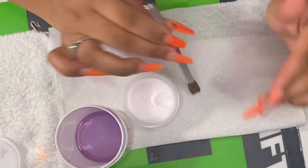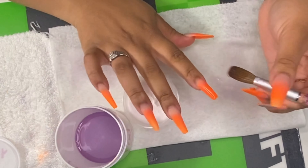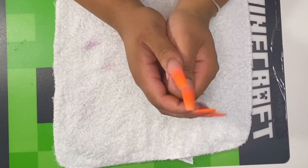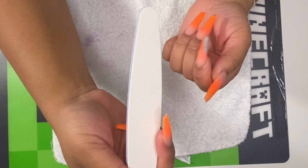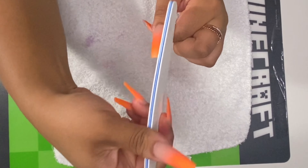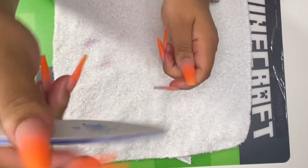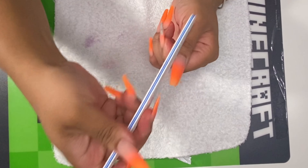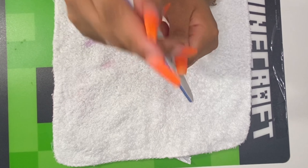That's what they look like. Now I'm going to go in with my acrylic top coat. For the top coat I'm using Young Nails Cover Pink with Mia Secret monomer. This is what they look like with the top coat on.